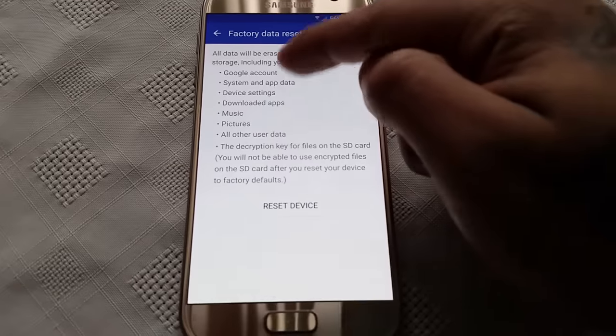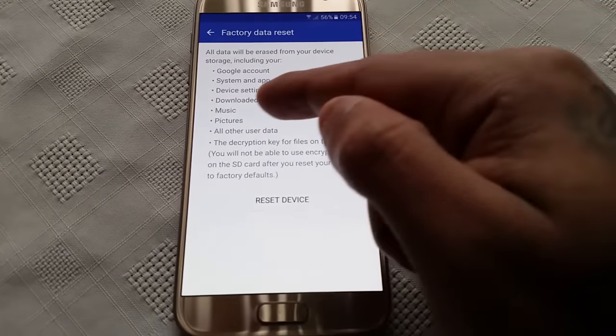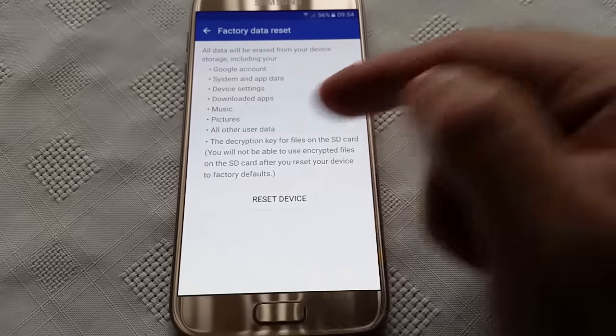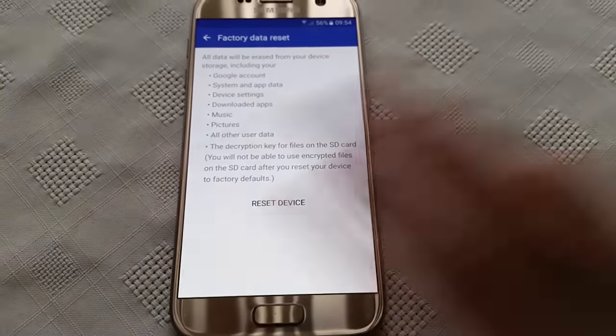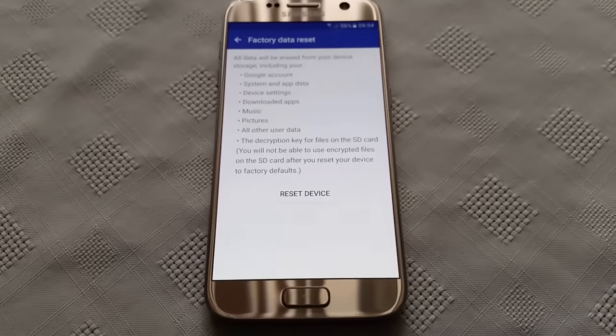As you can see here it explains what it's going to wipe. So it's going to wipe your Google account, your system apps, data, device settings, downloaded apps, music, pictures — everything's going to get wiped.